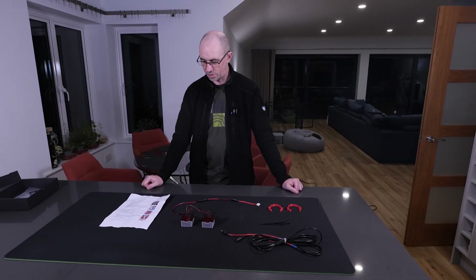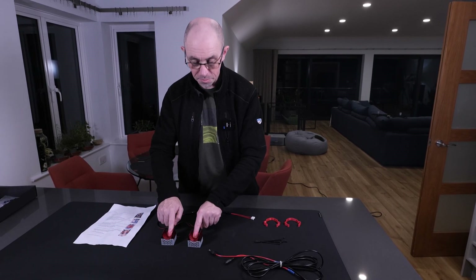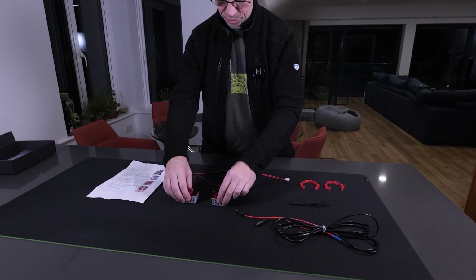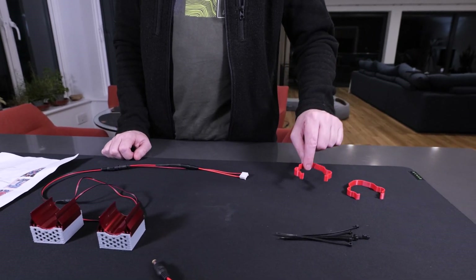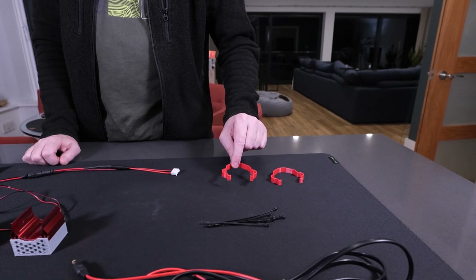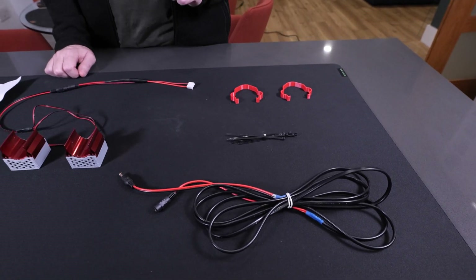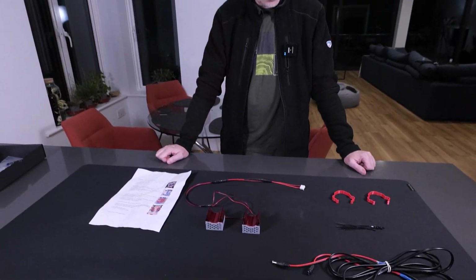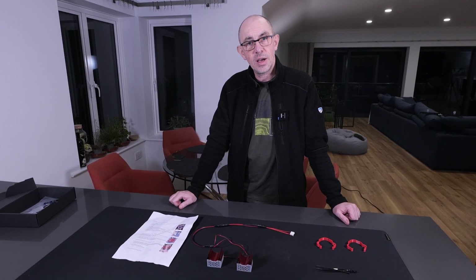Let's have a look at what's in the box. First we've got a comprehensive set of instructions. Next we've got the fans themselves — two metal heat sinks with fans on the back, held in 3D printed enclosures, going through to a single cable. Then we've got 3D printed clips to attach the heat sinks and fans to our flipper coils, some cable ties, and last but not least the power cable itself. Before fitting, we'll power down the machine, remove the lock bar, and take the glass out.